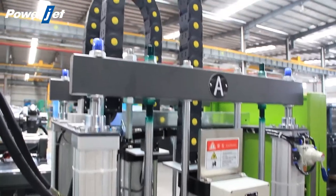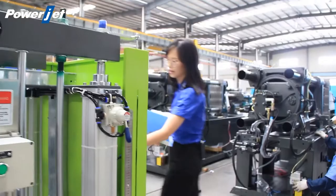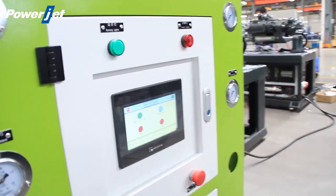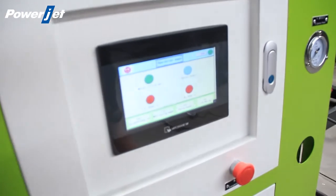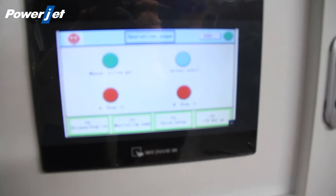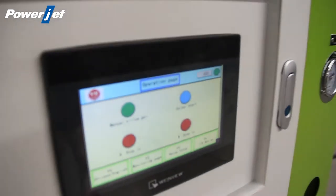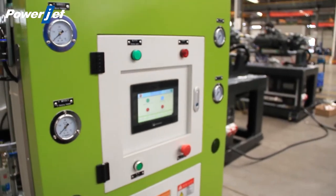The feeder is very easy for operation. As you can see on the screen, there are only 4 buttons. So if you have no experience of silicone injection, no need to worry — we can help to train your engineer. We can offer turnkey solutions to our customers, including the mold, the injection machine, the auxiliary machines, and even the raw material.